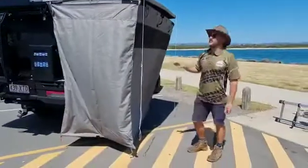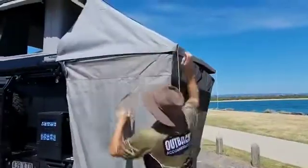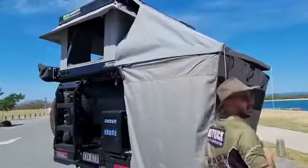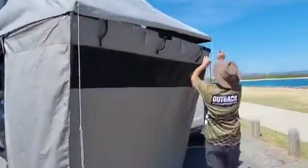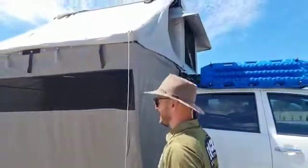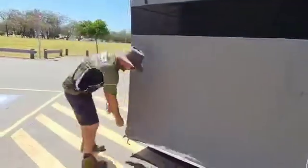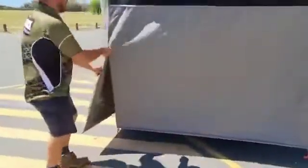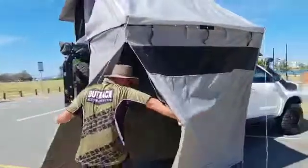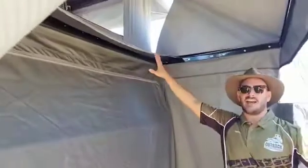Once the Bunda suite walls are open, come around and velcro those into the added room roof. Once you've done that, you've now got yourself a nice private area so as to change and obviously gain access into the tent.